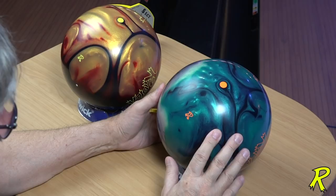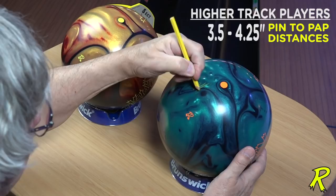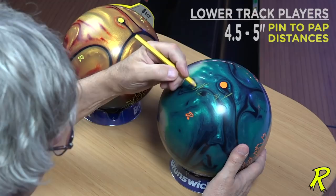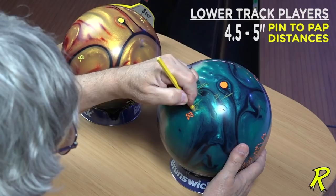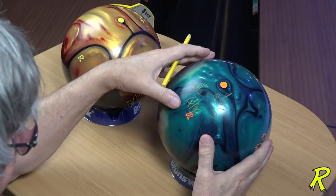When talking about pin to PAP distance, we're more interested in whether you are a higher track or a lower track player. Higher track players want a pin to PAP distance between 3½ and 4¼ inches. If you track further away from the fingers and the thumb — meaning more axis tilt — you're going to go between 4½ and 5 inches. So: 3½ to 4½ for higher track players, 4½ to 5 for lower track players.